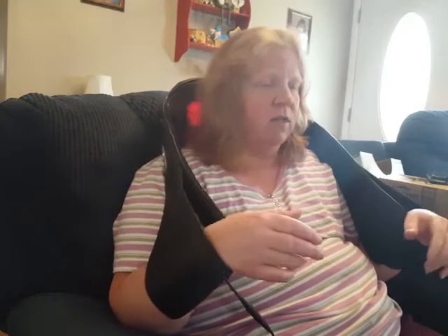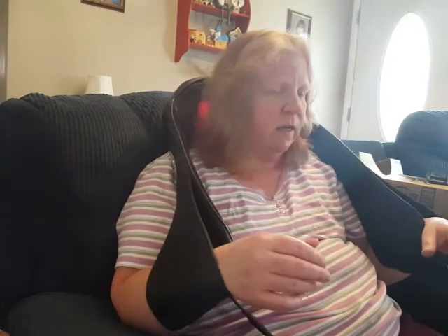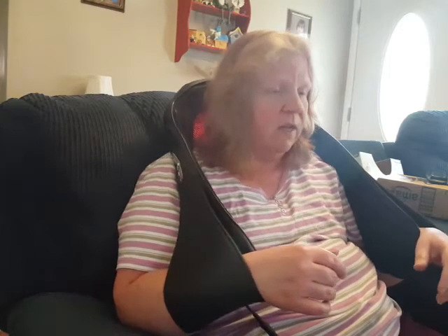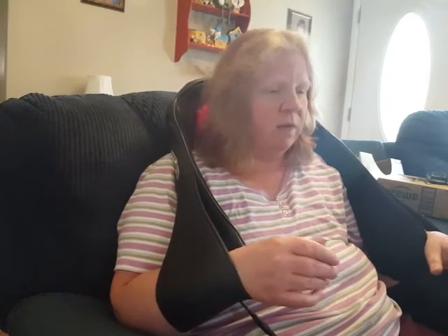I can either just leave them at light pressure or I can kind of pull it towards me and give it more pressure on my body. Now they are hard balls so they can hurt, especially on bone. So just be careful.